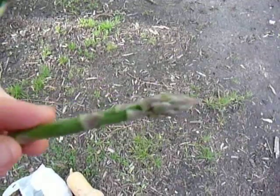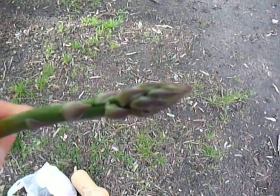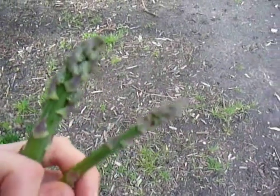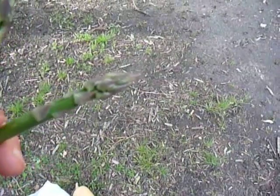I prefer sweet things, so I prefer these closed tips. See how tight that tip is? It's young, it's fresh, and it's going to be a little bit on the sweeter side — not bitter when you don't get those seeds coming in. So if you have a choice between your asparagus, choose the closed tip. That's my asparagus tip for you.